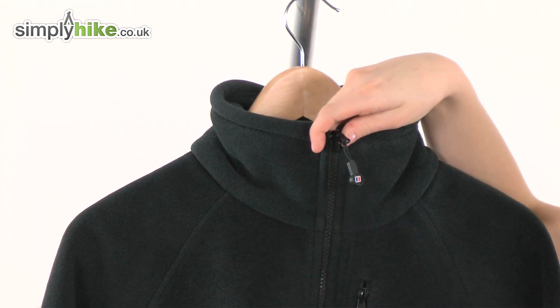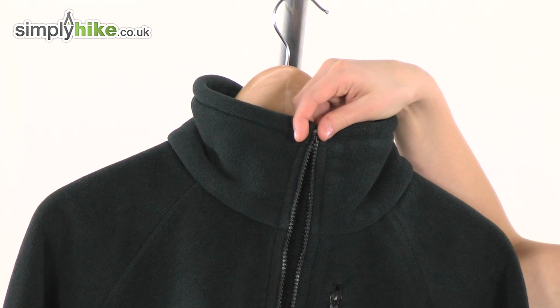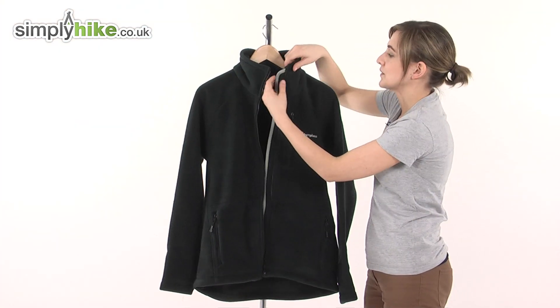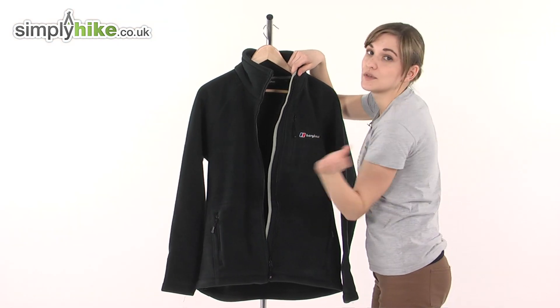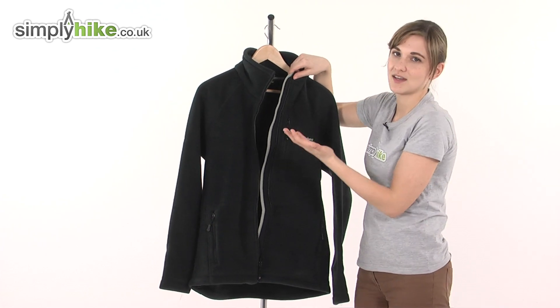Looking at the front there's a full length plastic zipper — this prevents any corrosion — and an easy pull toggle on the zip, so it's quick to get on and off even if you have cold hands and gloves on. Looking on the inside there's a full length internal baffle. What a baffle does is stop any wind or rain getting driven inside the jacket via the zipper, so you stay warm and snug inside.